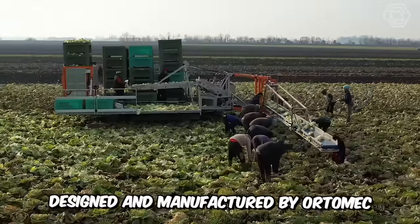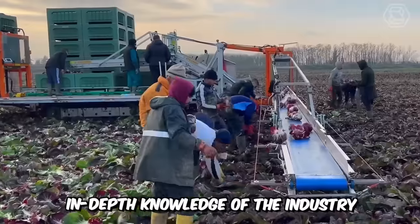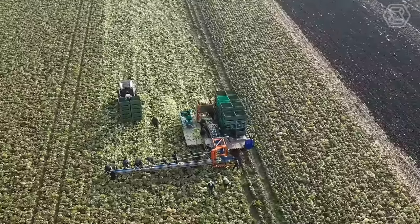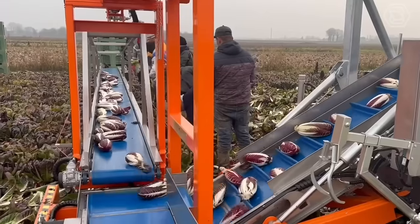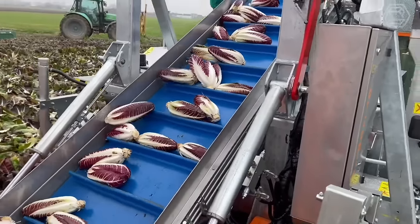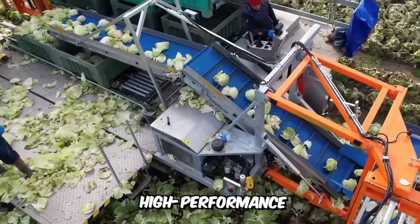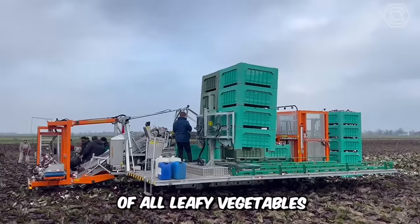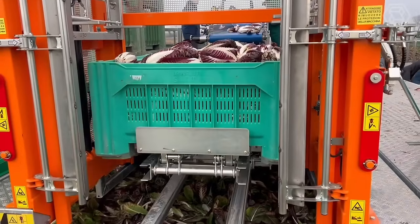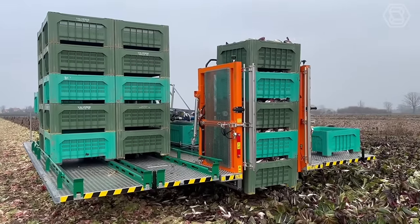The harvesters designed and manufactured by Ortomec are the result of years of experience, in-depth knowledge of the industry, and customer needs. The Ortomec harvesting tool is suitable for many vegetables, from arugula to spinach, from cabbage to iceberg lettuce, including aromatic herbs such as basil and mint. The machine guarantees precision, high performance, and delicate harvesting of all leafy vegetables. Thanks to its efficiency, it can reduce labor, improve working conditions, and raise the hygienic and quality characteristics of the product to a new level.